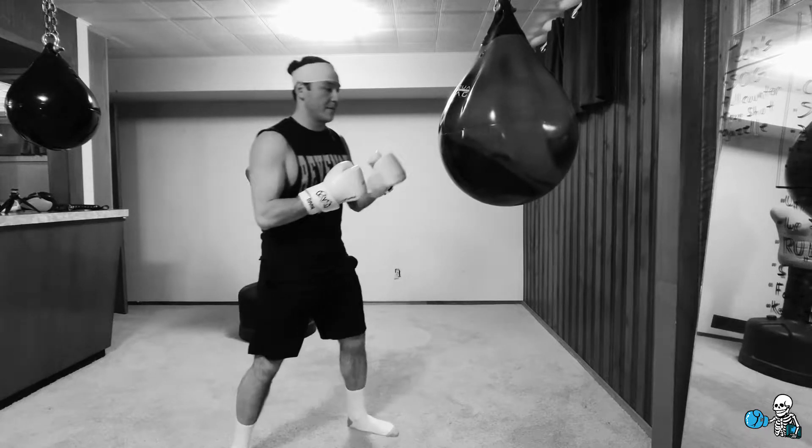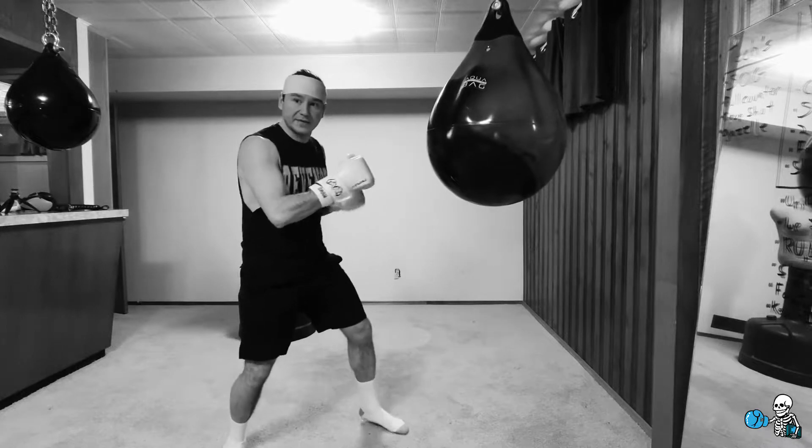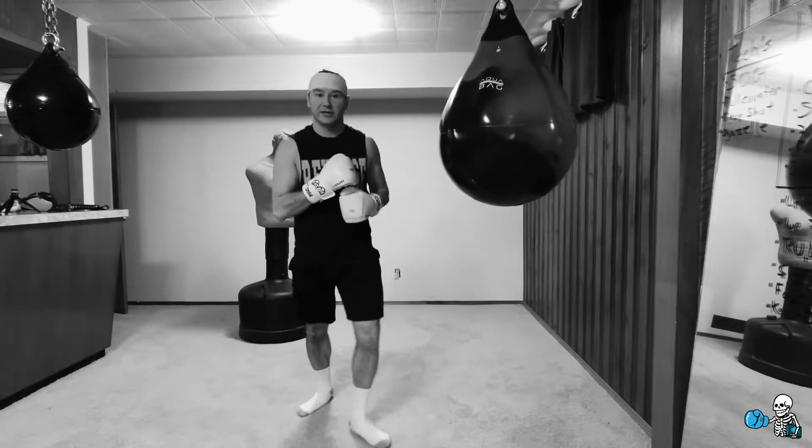A couple tips: when I'm throwing the four straight up top with speed, I'm kind of rocking on my heels a bit more to get that speed. Think like you're doing the fast feet drill.